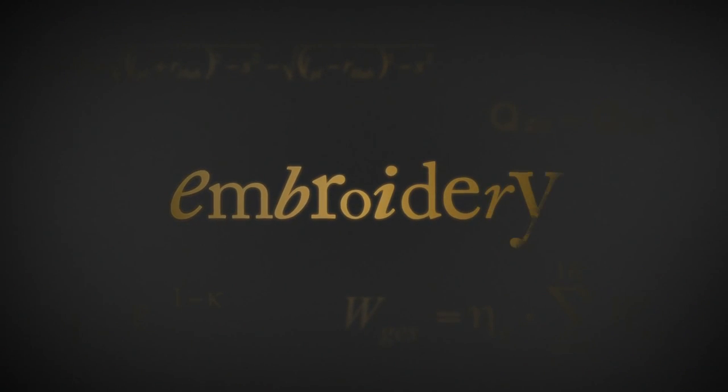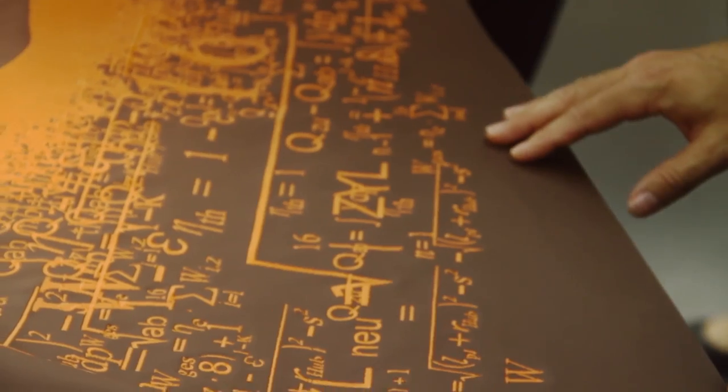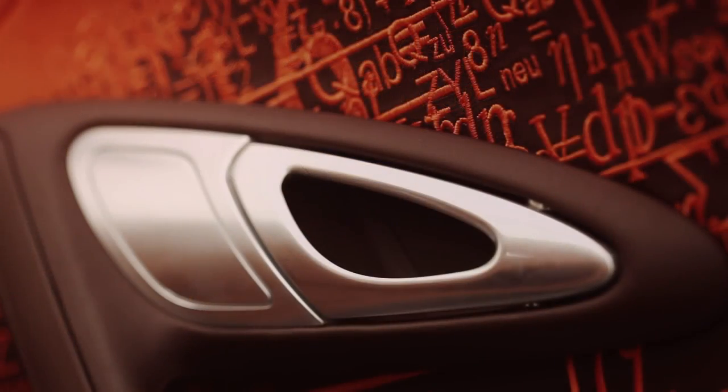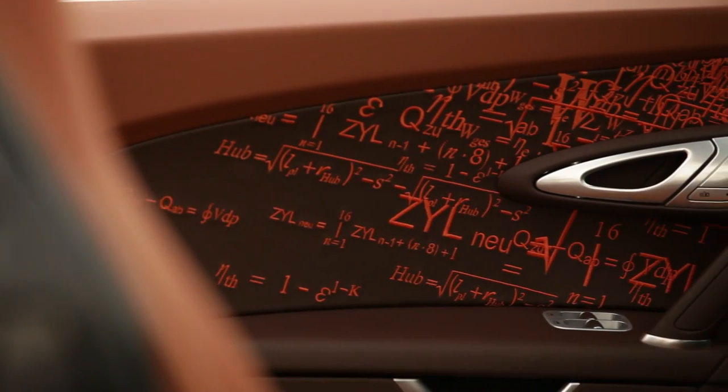At the same time they proposed that we could also do something inside the doors. We were choosing a brownish leather, a little bit like the color of my sculpture — the same equations, the same text that we have outside. It's really adding something.